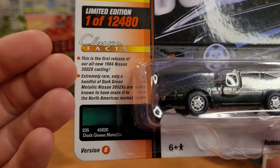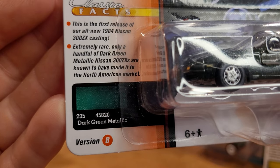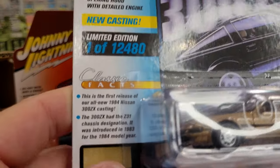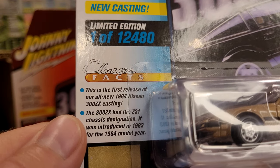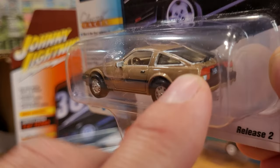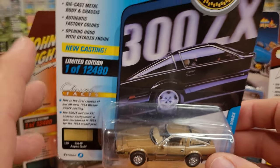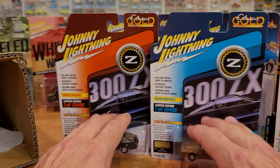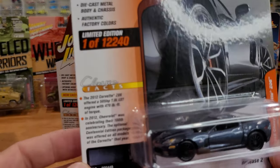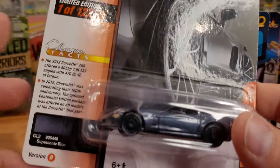This is the first release of the all-new '84 Nissan 300ZX casting — extremely rare. Only a handful of dark green metallic Nissan 300ZX are known to have made it to the North American market. I have to read this one because I actually own this car. The 300ZX has the Z31 chassis designation — it was introduced in '83 for the '84 model year. Mine actually has both the Datsun and Nissan badging on the back, because before '84 Nissan was Datsun. Very cool, very iconic car — that car is worth like $55,000 brand new. Absolutely ridiculous. I love it, I'll never get rid of it.